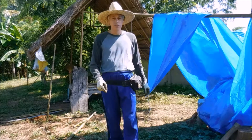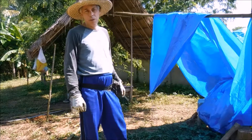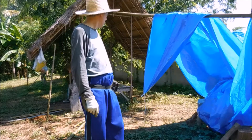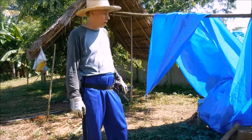Hi guys, it's Steve Kaposi at Steve Kaposi's Camp Craft here in Thailand. I've got my experimental base camp out here at the back of our land. It's where I do experiments, bushcraft experiments and so forth.